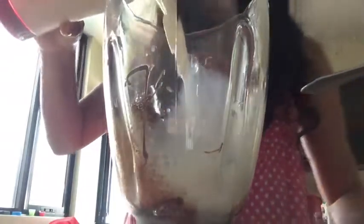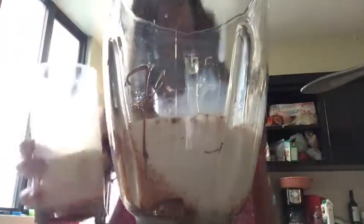Finally, we add the milk — one glass of milk, whatever you want. Okay, that's enough.